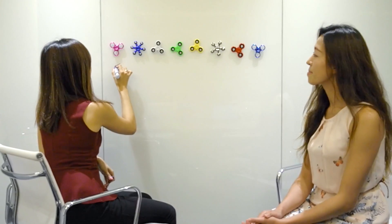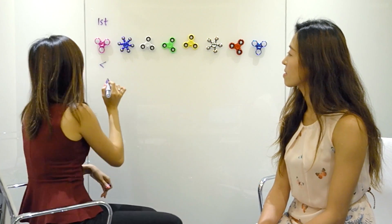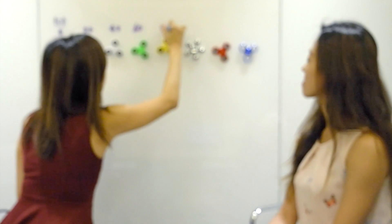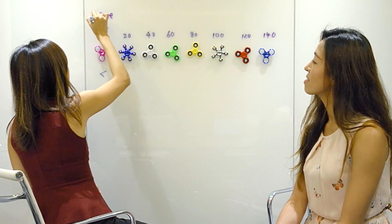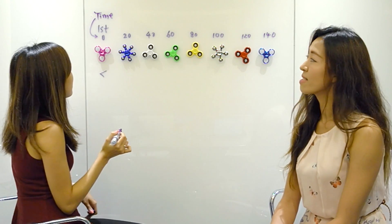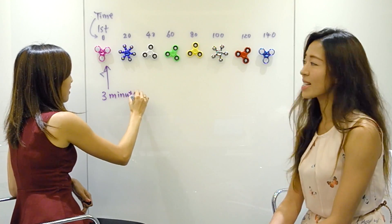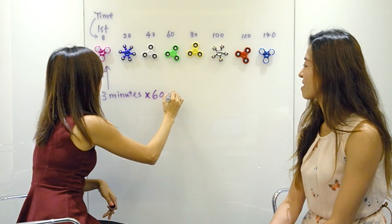I have some ideas but I think I need to draw it out. Each of them can spin for three minutes and each of them is 20 seconds apart. So if we assume this is the first one, time is zero. This one will start at 20, this one at 40... We need to convert three minutes to seconds — times 60 — that's 180 seconds.